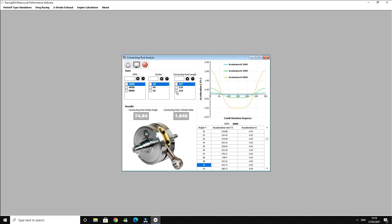We change the rod length, and we've now got 2.45 G's. So, it changes the amount of G's. There's less G's with the 116mm rod, so the acceleration is less.